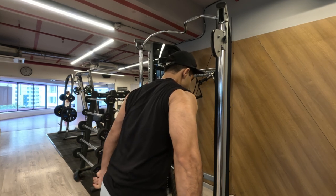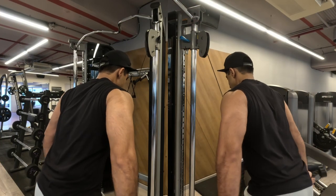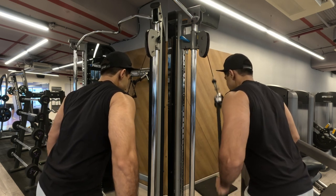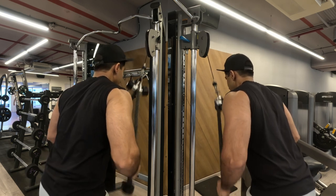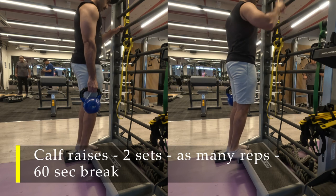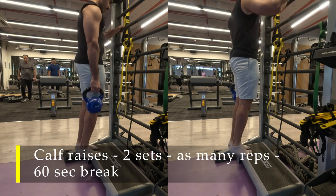As I mentioned, for the last set I used two rope attachments to get an extra bit of stretch and more space to go down. If you have two rope attachments, please use them — you get a lot of space. If not, a single one is also absolutely fine. And that's it, we are done with this exercise.